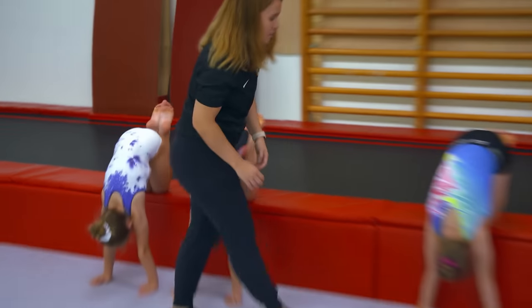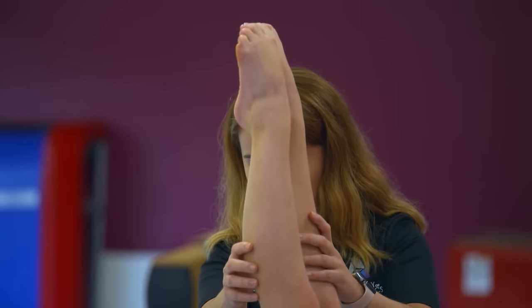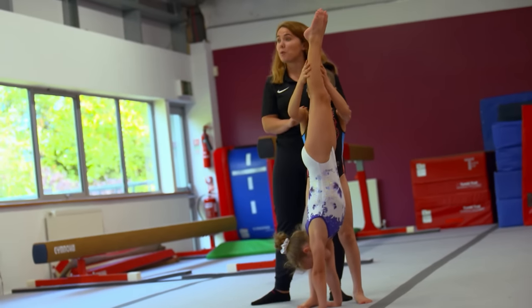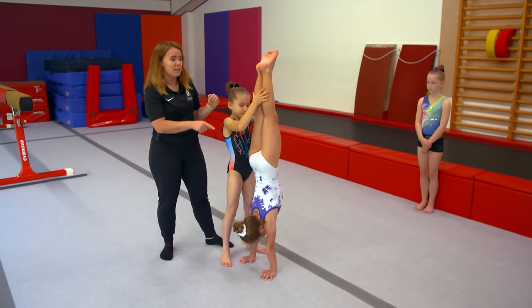It's really important when you're first learning a handstand that you find a space that's big enough and safe enough. Georgie is going to kick up to a handstand and I'm going to act as either a parent or a friend and hold her. I'm just helping her find her own balance — I can even just lightly tap her so she's doing most of the work. When holding a friend, stand side on to them and hold them up near the top of their legs.